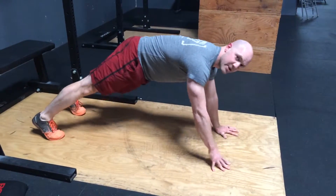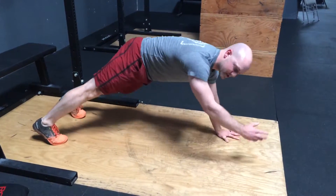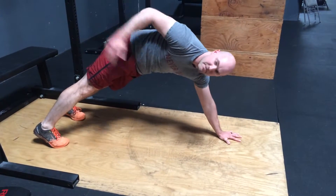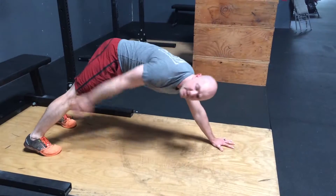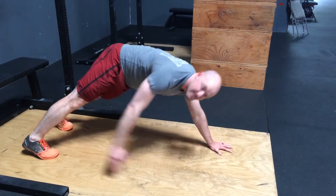We're going to leave one arm down, the other arm is going to drive. The first direction is going to be to reach back. My eyes are on my hands. And reach through 10 times.